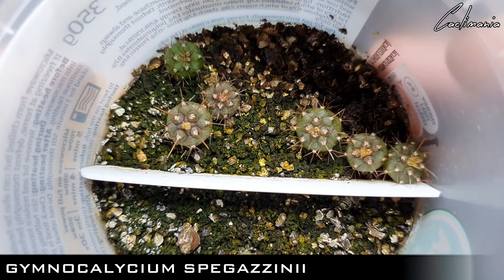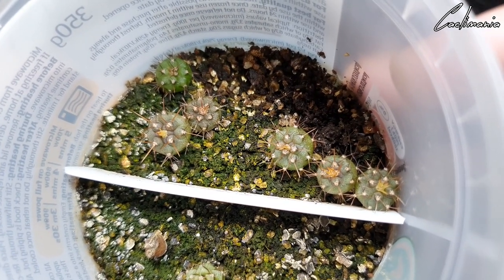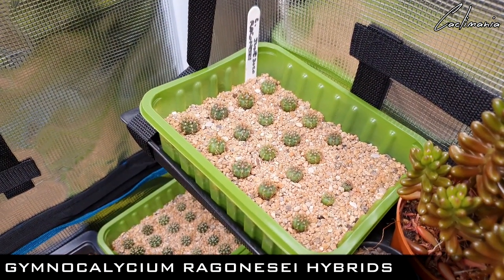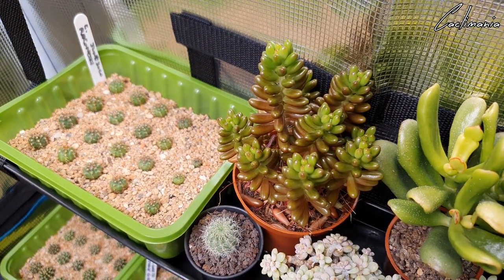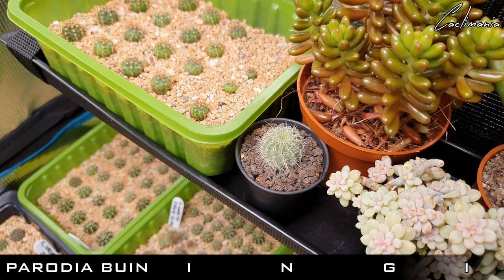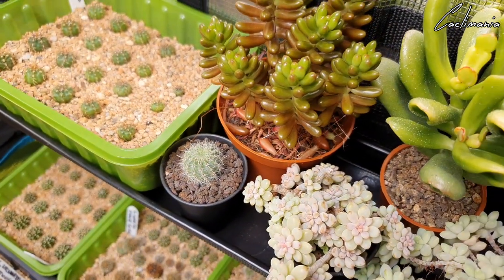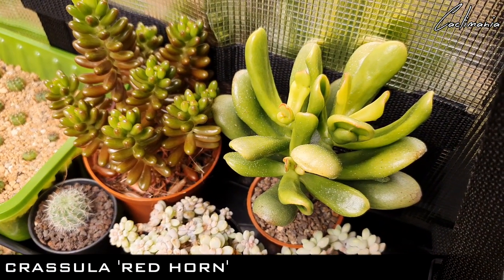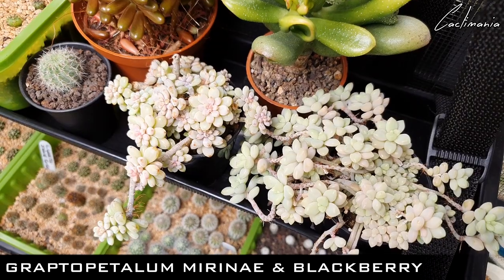And six little Gymnocalycium Spegazzinii. I'll just show you the ones on this little shelf I got hanging in the tent as well — they're a bit awkward to take off here. Gymnocalycium Ragonesei hybrids there. Sedum Rubrotinctum. Parodia Buiningii — which was the largest of those other seedlings, already in its own little pot. Then there's Graptosedum Redhorn — I'll do a repot on that one soon. And then these two which I always forget the name of but I'll put them up on screen.